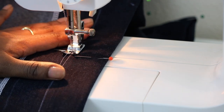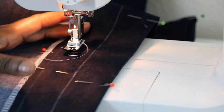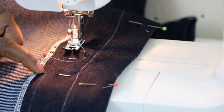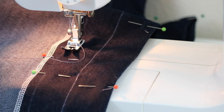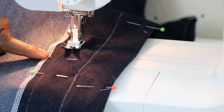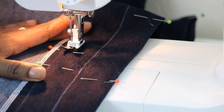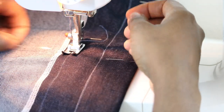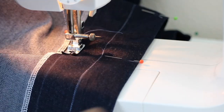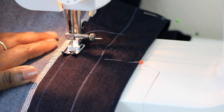Backstitch. Next, we need to sew along our half-inch line that we made. Go ahead and mark a starting and a stopping point with a pin — this is where we will insert our elastic. Go ahead and start sewing, backstitch, and sew all the way around until you get to your stopping pin.